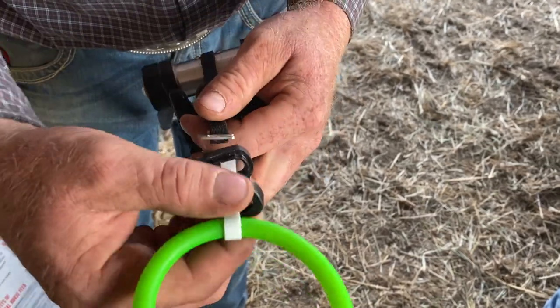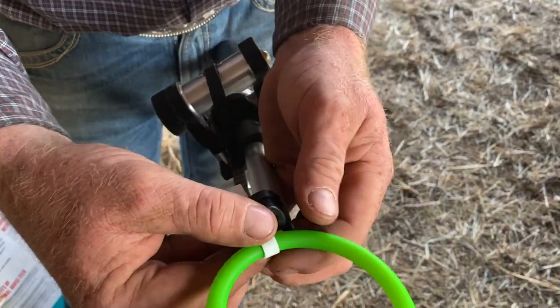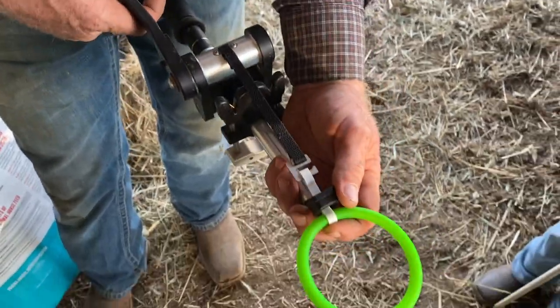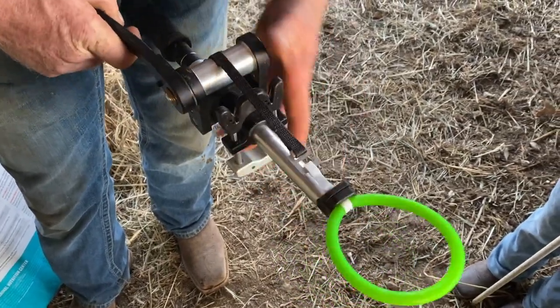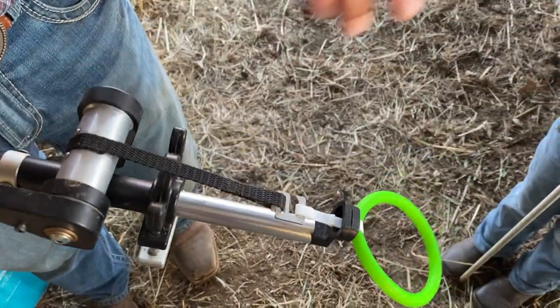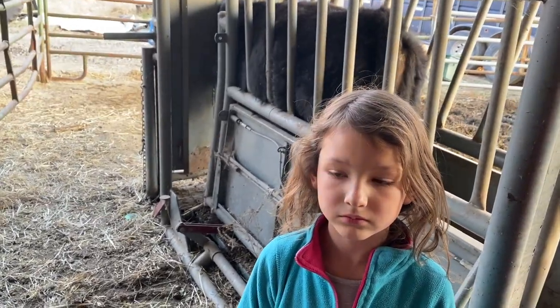You just stick the white tab through the hole. I just put a little tension on it just to keep it there while I'm trying to get down in position. You ready? I'm ready to go, and it's not mid-moving.